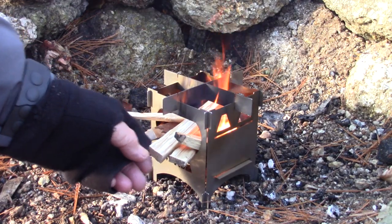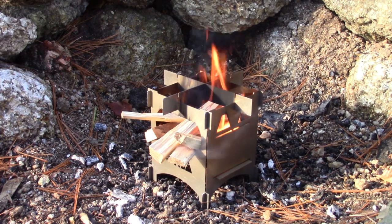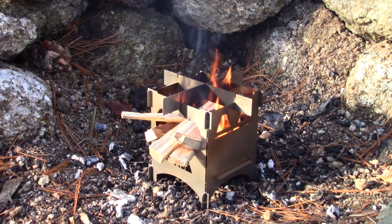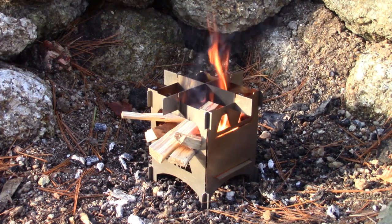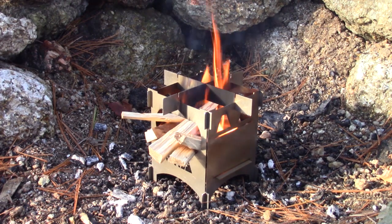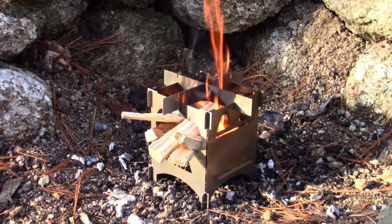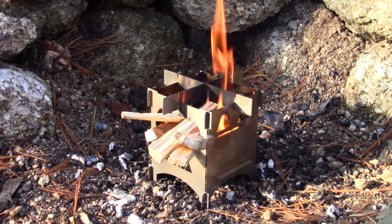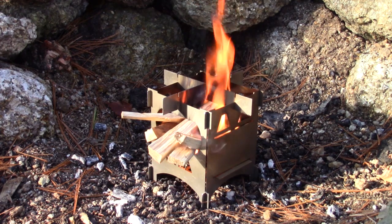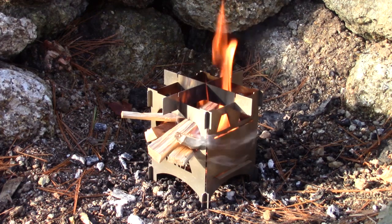There is so much similarity between this and the FlexFire 4. The only real difference, other than the fact that it doesn't have the ash pan, is the height. The height is a real advantage on the FlexFire 4 — it creates a good chimney effect — but this being shorter is not hampered by that. As you can see it's going to work out very well. It's smaller and lighter as a result, but still very effective. As that catches on, I'm going to feed a few larger pieces of wood in.